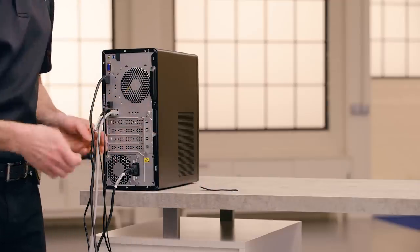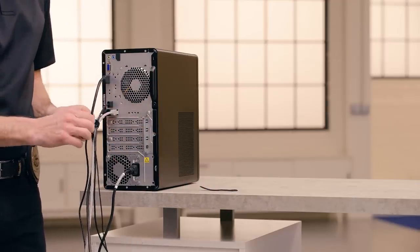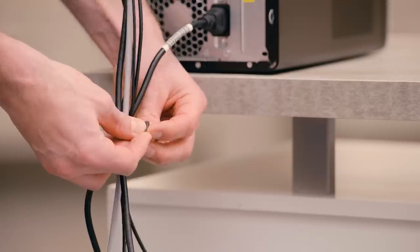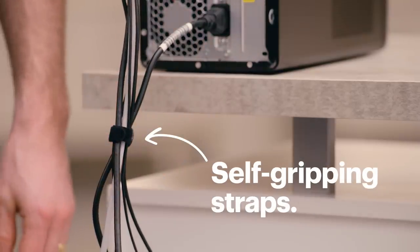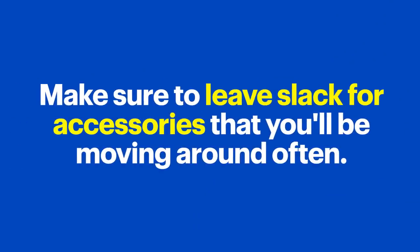If you have a bunch of cables going to the same place, bundle them together where they meet. If you'll be unplugging or moving these cords from time to time, it's best to use something like self-gripping straps instead of cable ties, so they're easy to put on and take off. And make sure to leave a lot of slack for accessories that you'll be moving around often, like a mouse or wired headphones. For bundles that won't be moving often, cable tie anchors can help keep them in place.